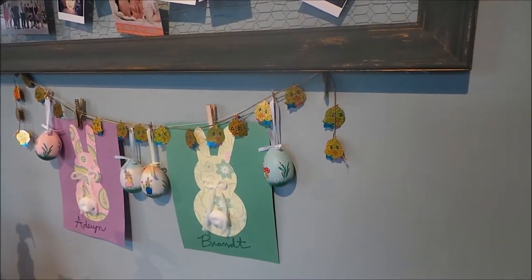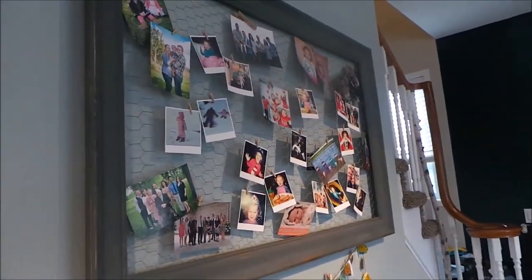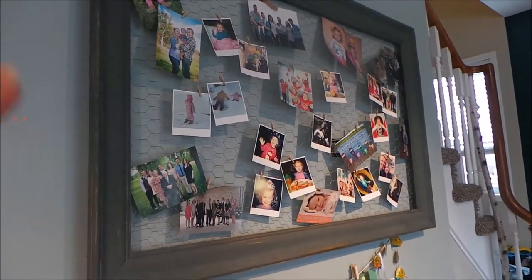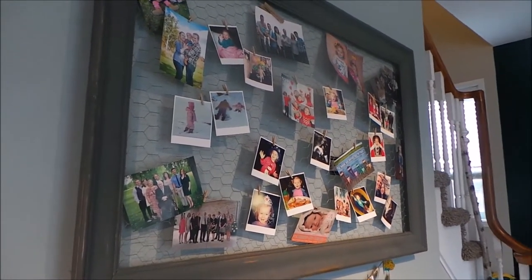This is in our family room and living room area. For my daughter's birthday, I had large 11 by 14 posters of her up on this board, as well as balloons and a banner. So you can also use it for parties and events that you throw.